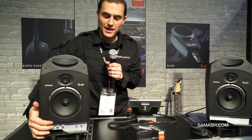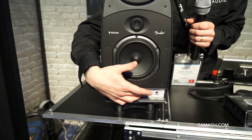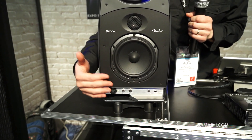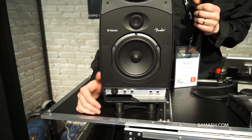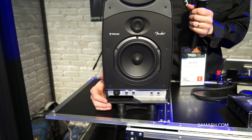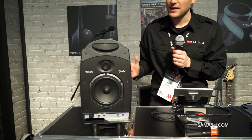Throw it in the back of your car, bring it on the plane — you're not going to bust anything up. On the front of this monitor, we have some really cool front-end controls. One being a secondary input for a stereo auxiliary eighth-inch in, so you can go direct from your iOS or PC device. On the other side, we have an eighth-inch stereo headphone out that will mute your speakers when you engage it. Room compensation controls for treble and bass, as well as a front-level control, so you don't really have to fiddle around with the back at all to get yourself set up.